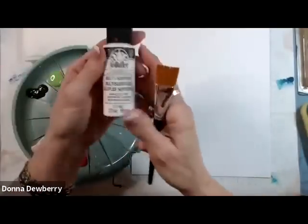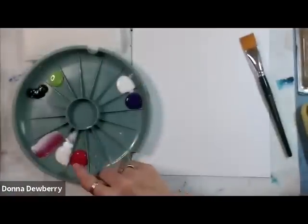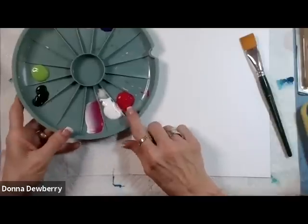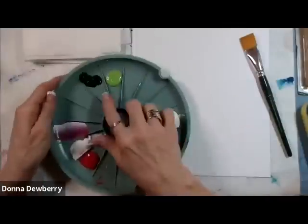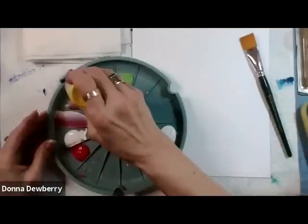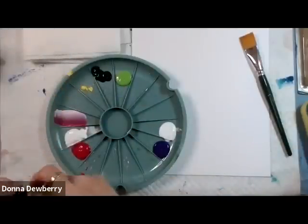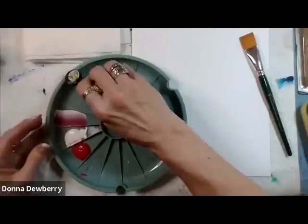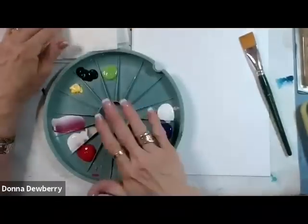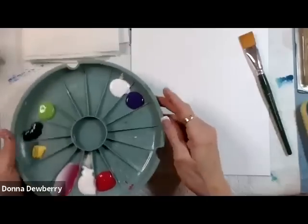I've taken my multi-surface acrylic paint — that means exactly what it says: wood, metal, ceramic, glass — and I put it in here. I'm going to put some white next to my purple, some white next to my magenta. I can put magenta on one side and purple on the other, and I can put yellow right here next to my sap green. I put whatever color next to the one I'd probably use with it. There's a lid and a cap so you can close this up and it lasts about 30 days without a problem.